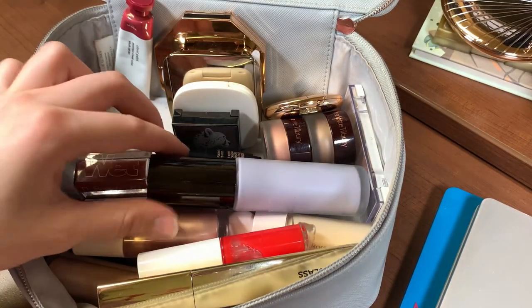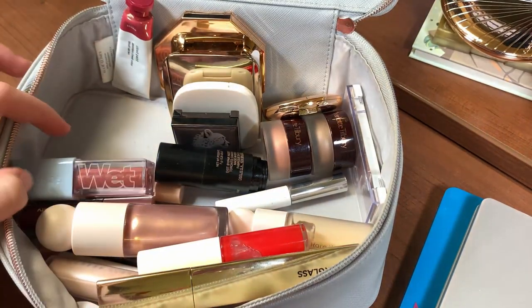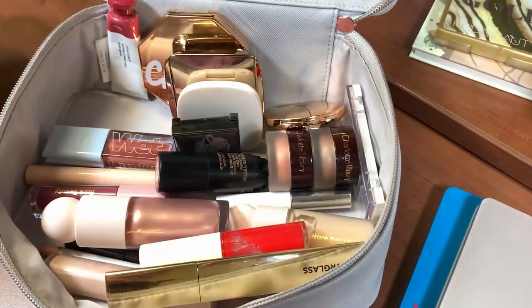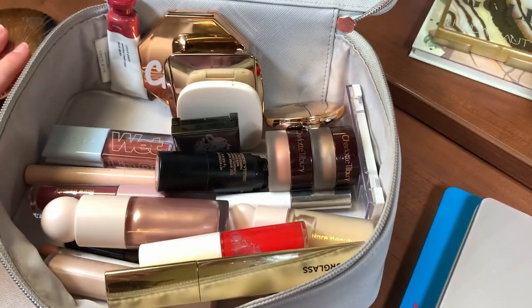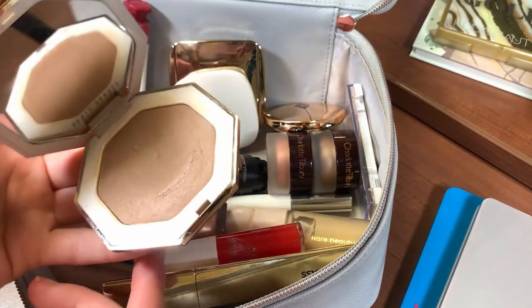I think I'll need to order a powder soon because it's almost out. The Becca primer is in my project pan — really good progress on that, which you'll see in my video. The Fenty cream bronzer is in my rotating project pan and I'm gonna keep this in — really enjoying using it.